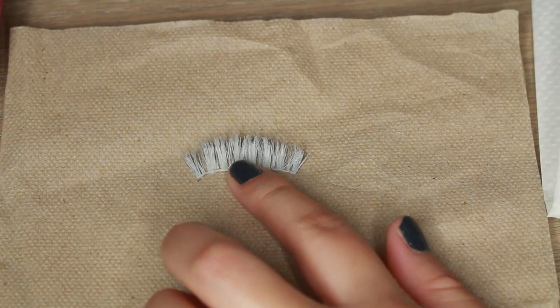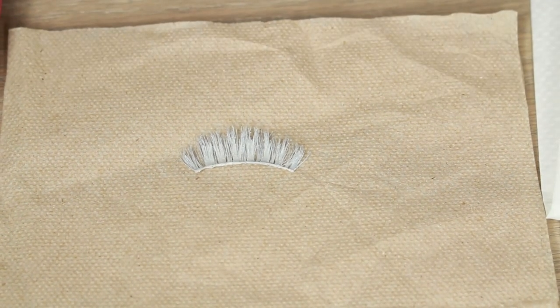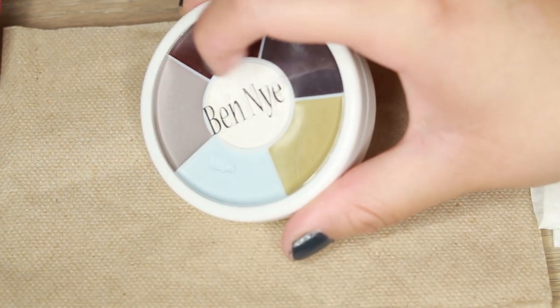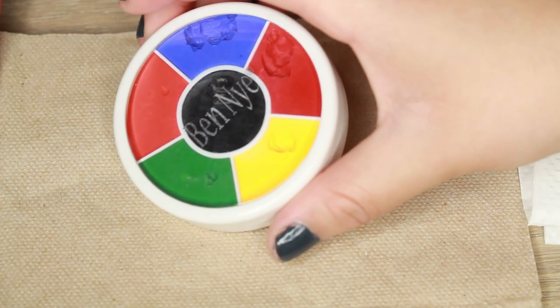So this is the eyelash that I'm going to use. It's a pair of Creme Shop wispies and I've already gone through with the Ben Nye Monster Wheel and painted the lash white with the cream color and set it with the white eyeshadow. This is going to be the base for the rainbow lash. The cream colors that I'm using for the rainbow eyelashes are going to come from the Ben Nye Rainbow Wheel.